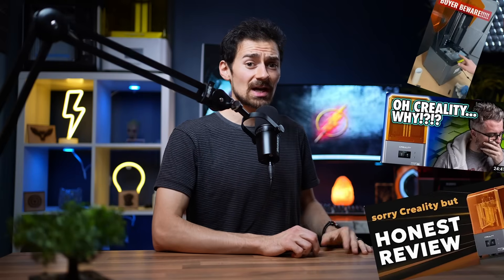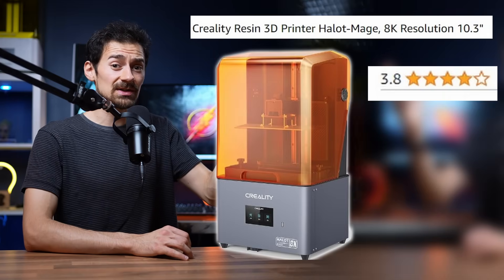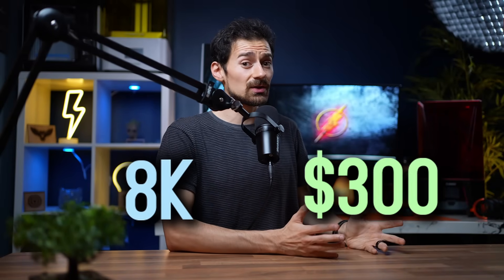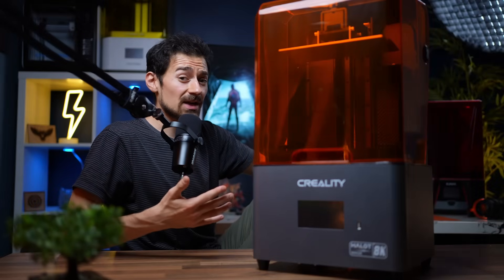Recently, I've been seeing a lot of negative comments and videos on the Hallett Mage and Mage Pro 8K resin printer. Even on Amazon it's only 3.8 stars, and I find this mind-blowing. I mean, come on — it's 8K and costs under $300. So I decided to get my hands on one and see if it's actually bad or if it's super underrated.